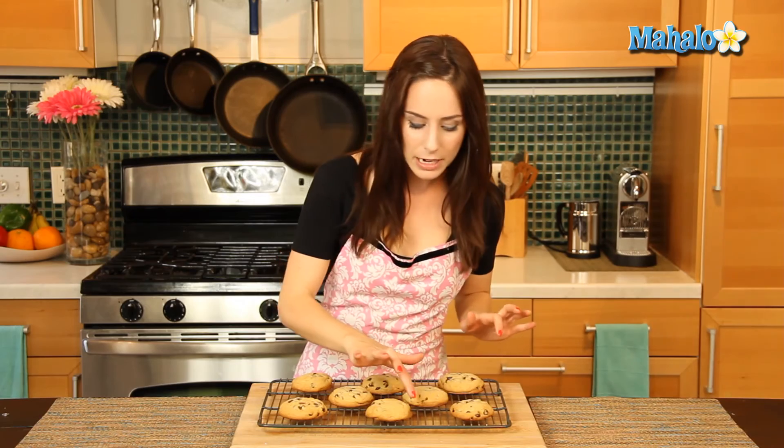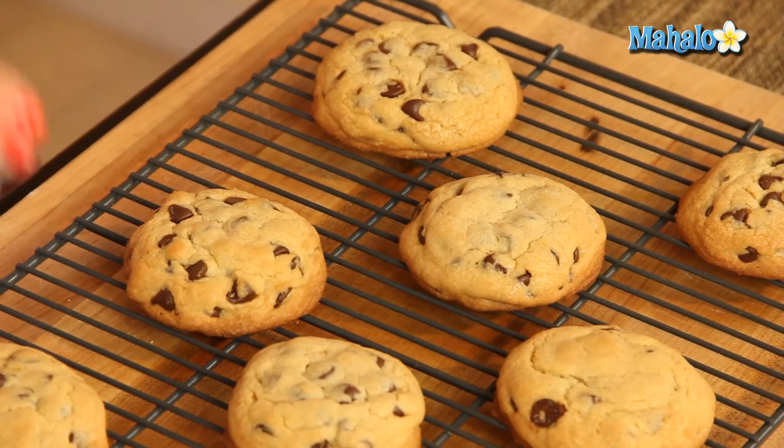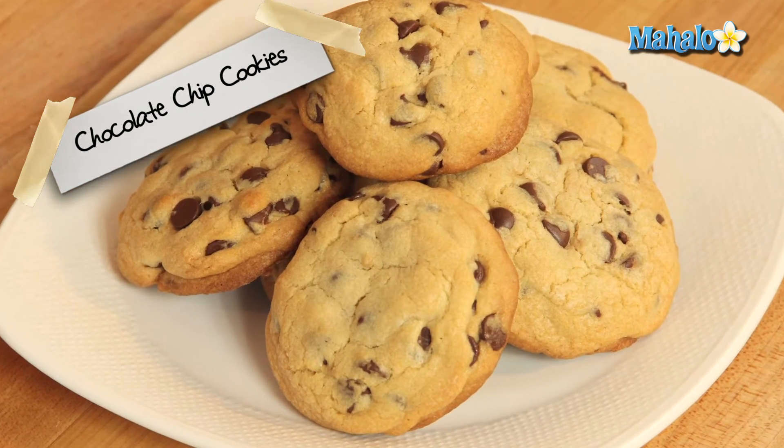So our chocolate chip cookies cooked for about 13 minutes at 375 degrees. I cooked them until they were nice and golden brown around the edges, as you can see. I'm going to let them cool before serving, and then definitely store them in an airtight container and enjoy them for up to a week. Super simple, super delicious — that's how you make chocolate chip cookies.